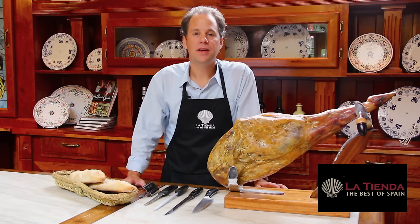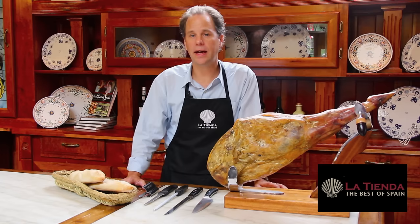Hi, this is Jonathan Harris from La Tienda. Today we're going to explain the art of slicing jamón, Spain's excellent cured ham.